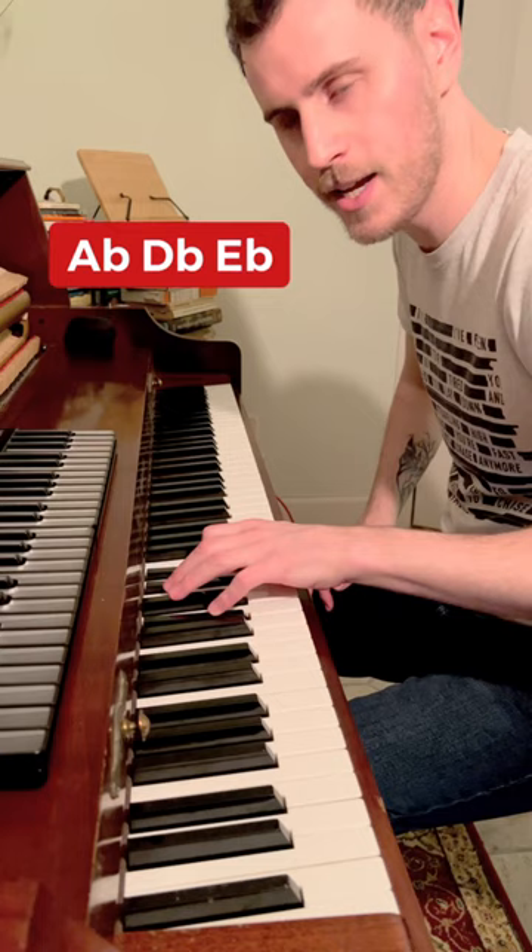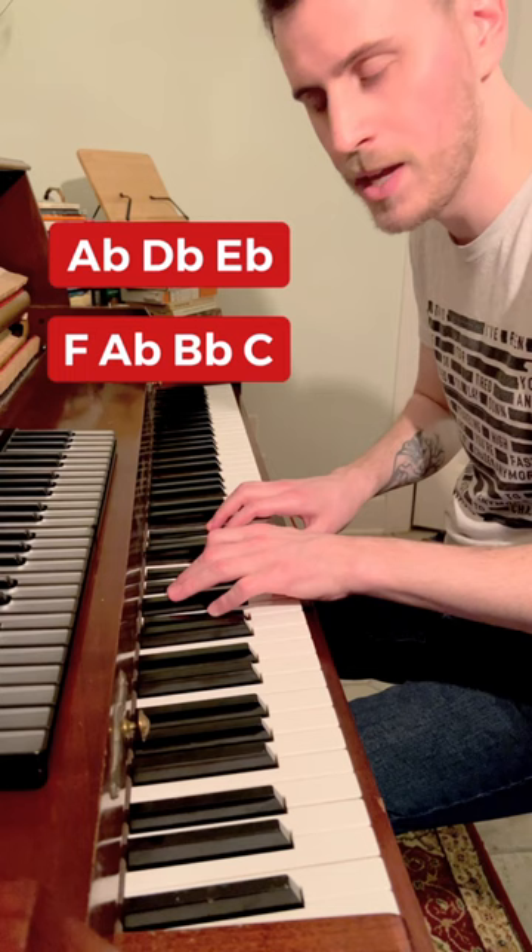That is actually much easier than it looks. We're going to take a D flat and E flat in the left hand, and then in the right hand we're going to do four notes: F, A flat, B flat, and C.